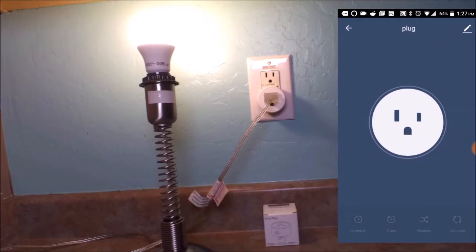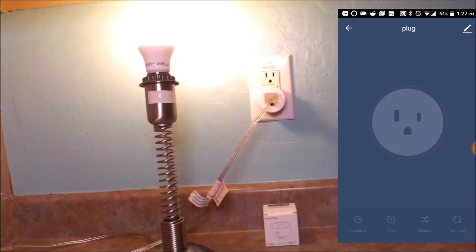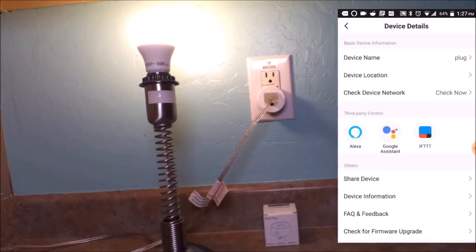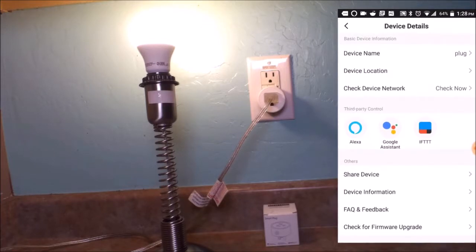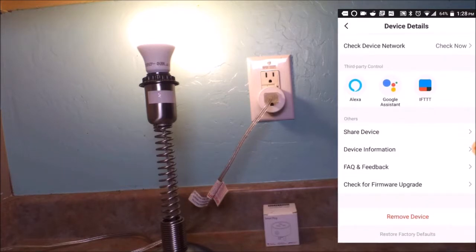So the basic functions are simple on/off. You have three different types of schedules: random, scheduled, or circulating on/off times. You can also look at your device information — it says it works with Alexa, Google Home, and IFTTT, which is awesome.